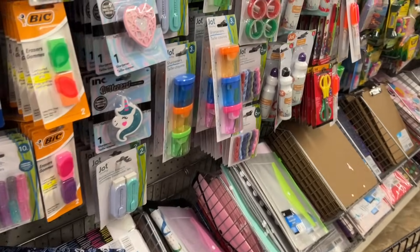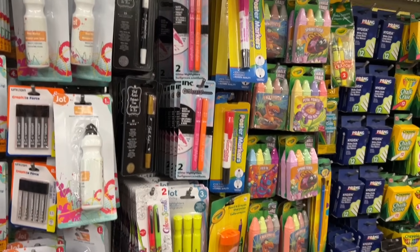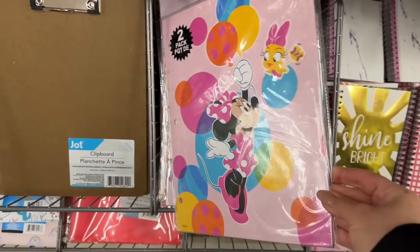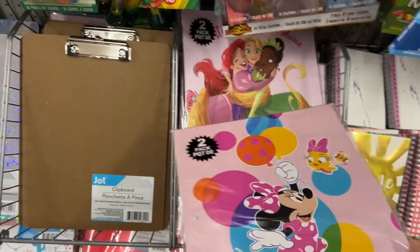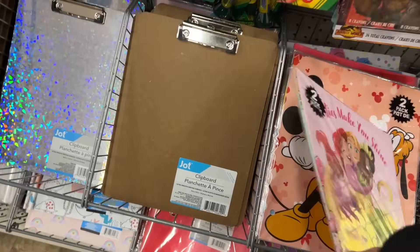Lots of erasers here. If you're looking for little stocking stuffers, they have a lot of Crayola brand items — just an easy way to wrap some of this stuff. Or do you wrap your stocking stuffers, or do you just put them in the stocking? These are pretty — there's two in a pack.